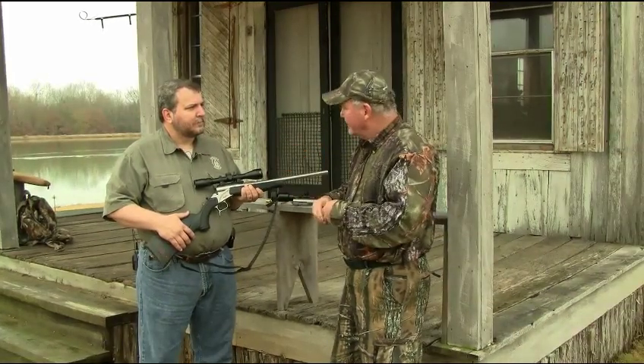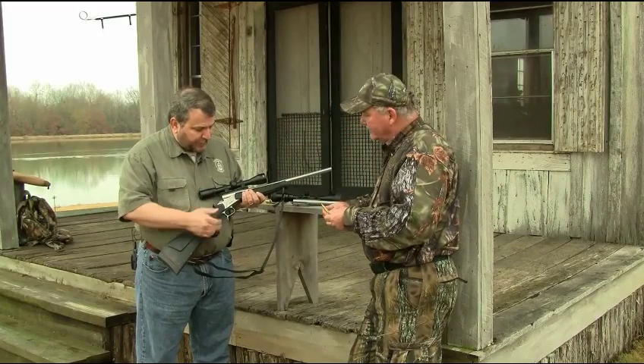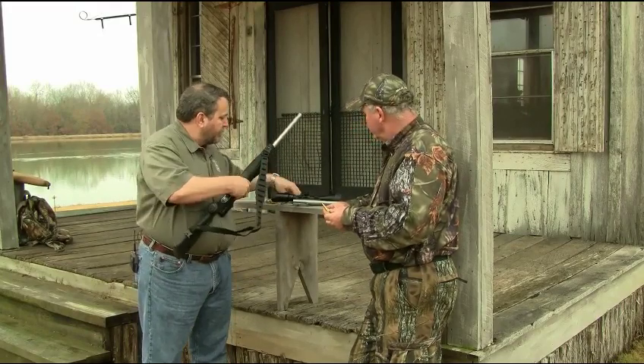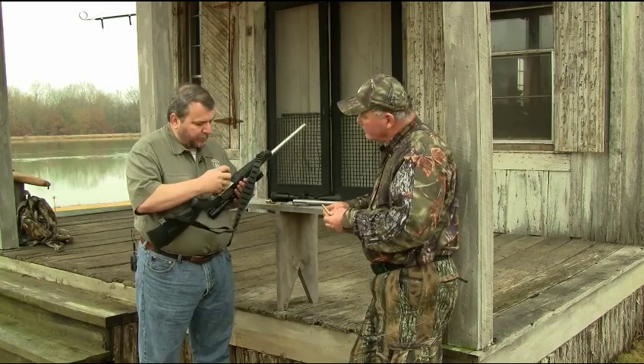Show me how you do this. Okay Bob, it's really easy. The rifle's very simple. It breaks open on a hinge pin right here. So all we really need to do is remove our forend, which is two screws.